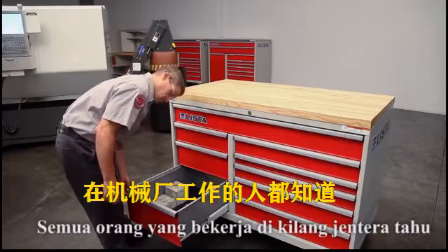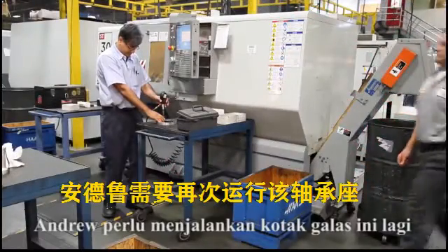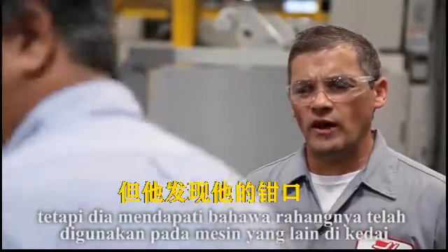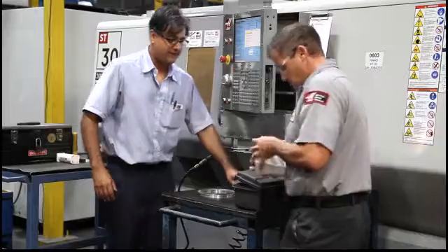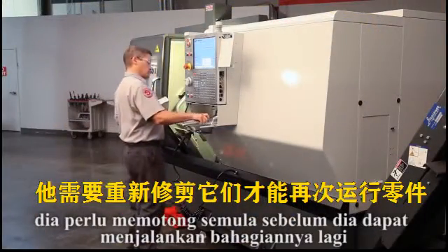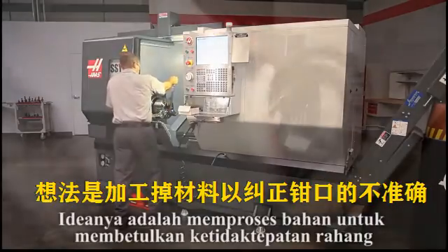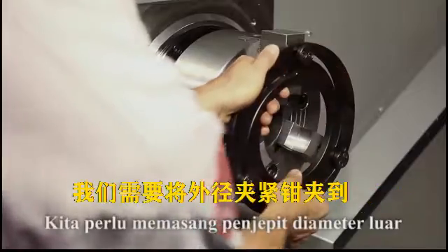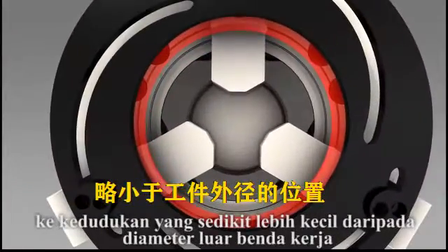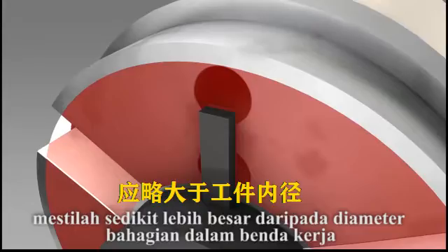As anyone who's worked in a machine shop knows, tooling sometimes has a habit of disappearing at inopportune moments. Andrew needs to run this bearing housing again, but he's found that his jaws have been used on a different machine in the shop. After finding and retrieving the jaws, he needs to recut them before he can run his parts again. Using the scribed reference marks, Andrew mounts the jaws in the exact same position as before. Since the idea is to machine away material to correct the jaw inaccuracies, we need to clamp OD gripping jaws to just slightly smaller than the workpiece outer diameter. Conversely, ID gripping jaws should be positioned just slightly larger than the workpiece inner diameter.